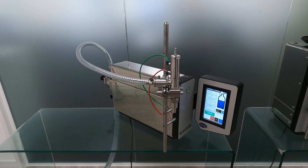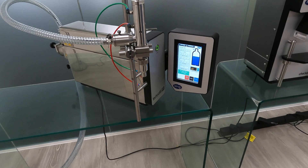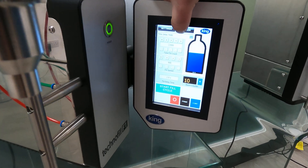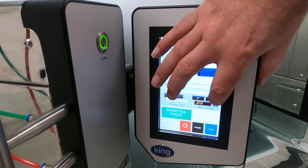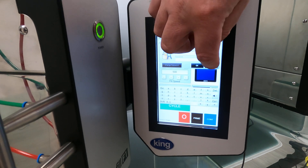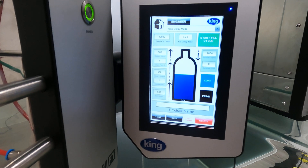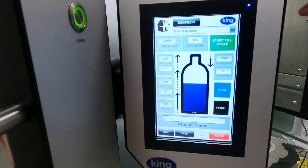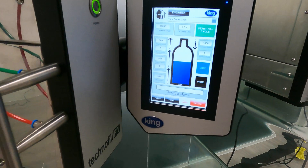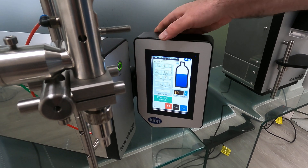We take a lot of feedback from customers. They've had machines where there are a million different screens and they have to navigate through them just to get one setting, so we've made it very, very simple. It's got one main screen, and then a settings screen which allows you to control the product level, profile the fill, and there's a recipe system in there. So it's mainly two screens — the front screen is just an easier screen to operate.